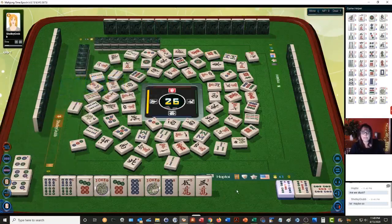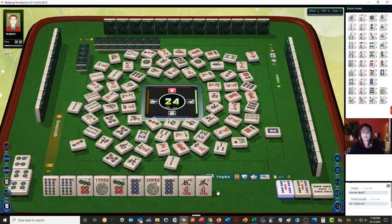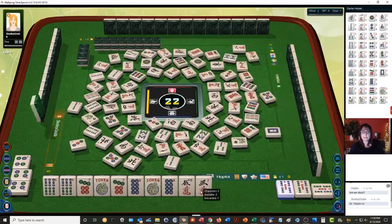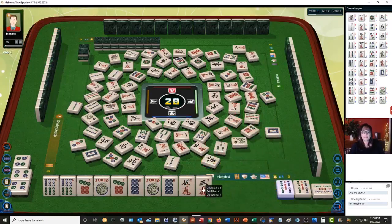Five dots. I'm going to discard this now — this is a very risky tile to have in the endgame. Wow, that was really scary. Two characters. Five dots, white dragon, east wind, chrysanthemum — that's the third one.